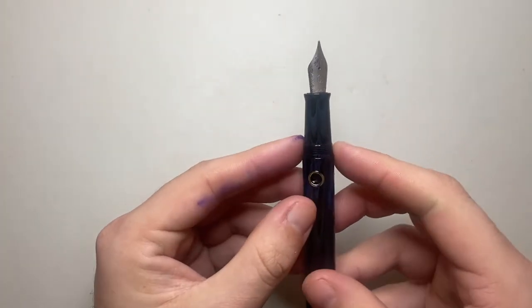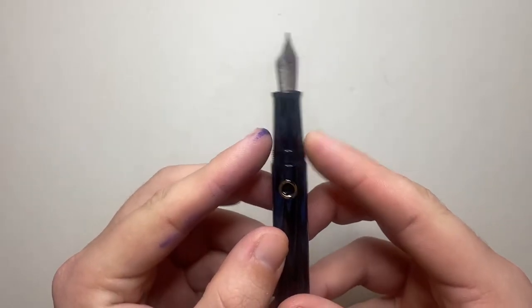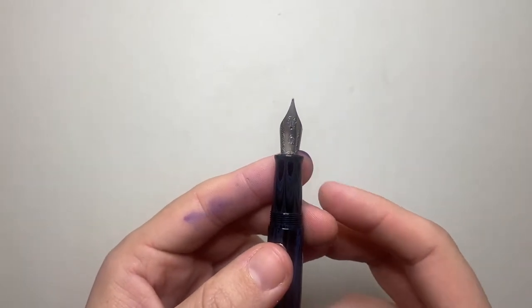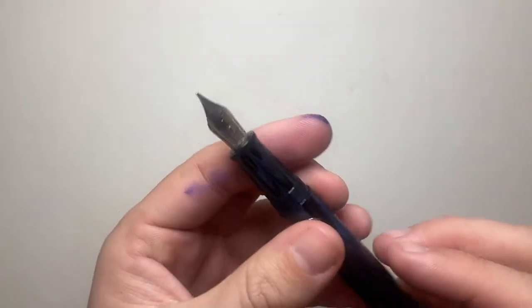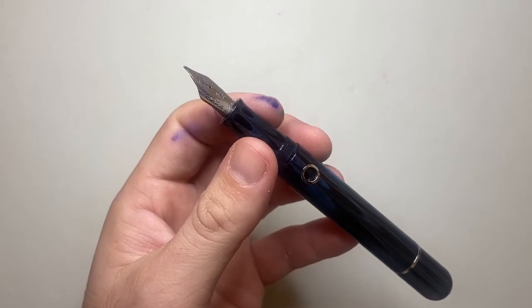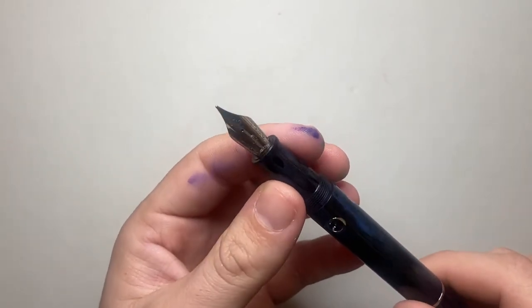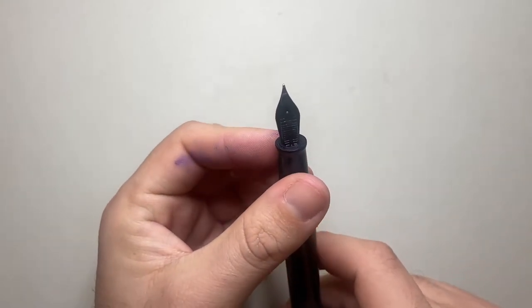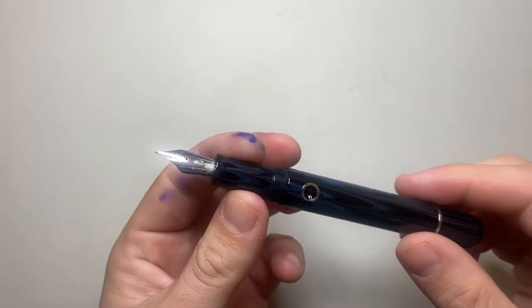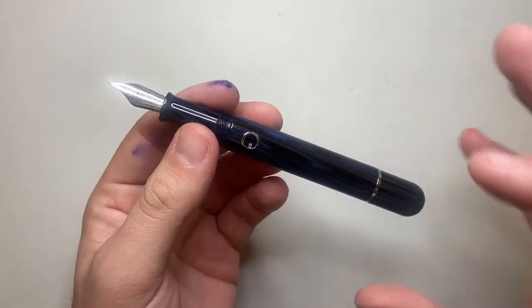When you unscrew the pen you reveal this very simple but effective section — a little step down off the barrel which has got a bit of a ridge on it, and threads that are smooth enough. As mentioned, it has a number six size nib made in-house by Narwhal. This is a medium — it comes in fine, medium, broad, double broad, and a stub nib. Being a number six, in theory you should be able to swap it out with other nibs. There is a simple plastic feed, and as it's a piston filler the ink capacity is about one and a half milliliters.